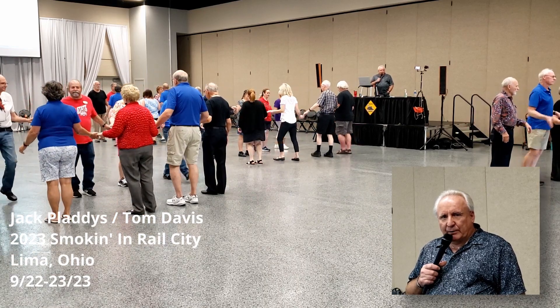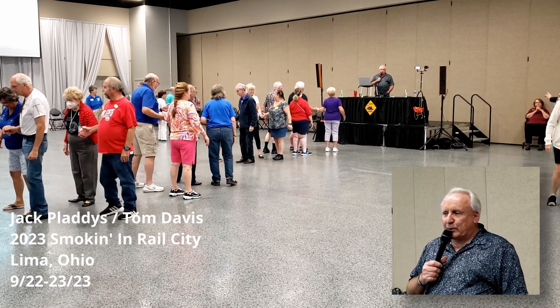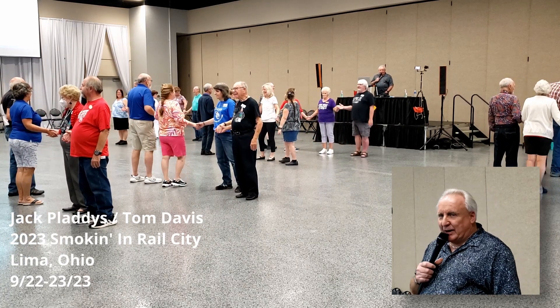Left star through. Veer left. Don't do that. Leader's trade. Veer left. Well, it would have worked. Turn and deal.